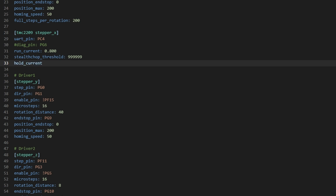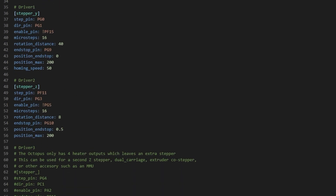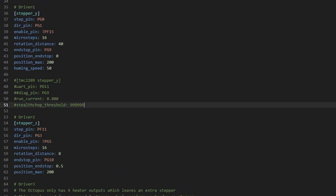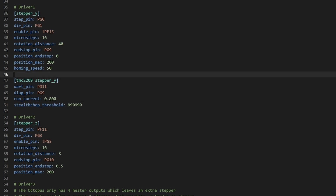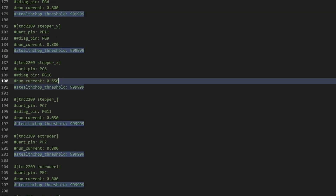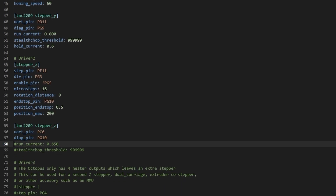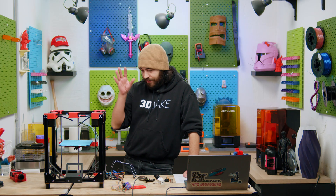You can also add the definition hold_current, which is the current used when the motors are active but not moving - this is relevant for pauses. You want to keep it a bit lower than your run current so the motor can keep its position securely. You can then copy and paste the TMC stepper Y and Z configs like we did with X and adjust where necessary. Y will be the same, but for Z the current will be different. We're using a small Z motor and just one, so we're limiting the current. This depends on what motor and driver you're using, but also on how you've set up your motor connection to the mainboard. You might have one stepper driver controlling two motors with a split connection, in which case you'd need to increase the current so both motors get enough power. Or you might have two independently run motors each using their own driver, in which case you need to define a second Z stepper and driver in your CFG. Luckily we're keeping things very simple with just one motor.